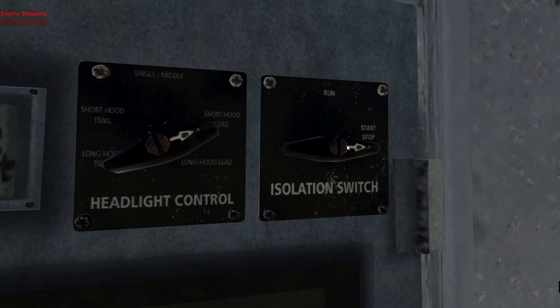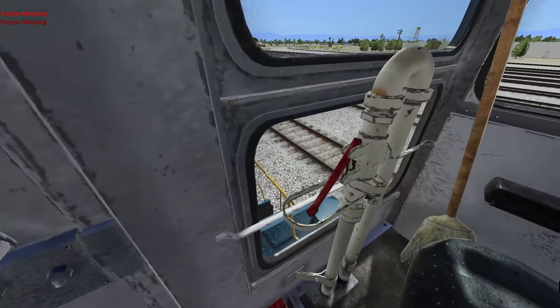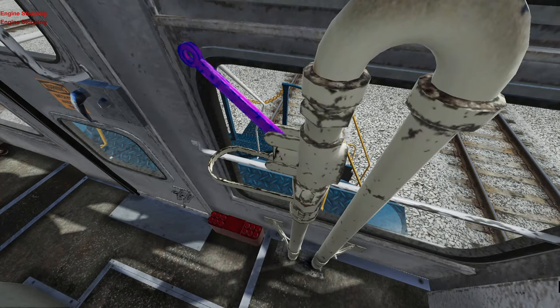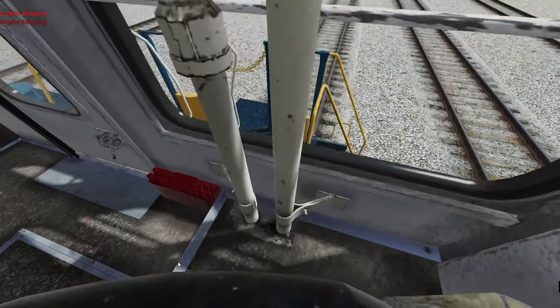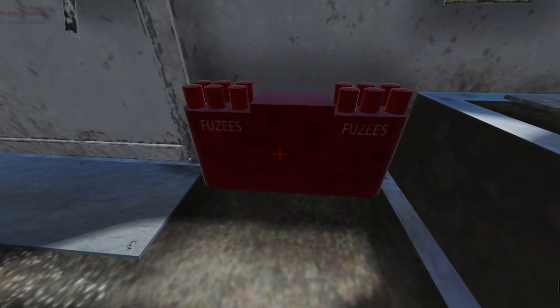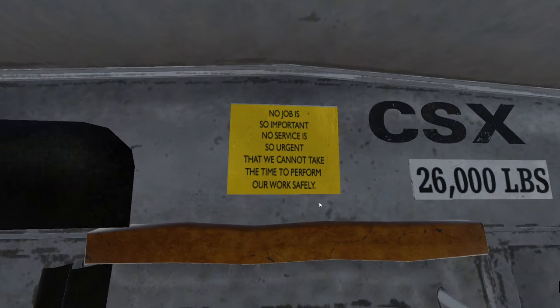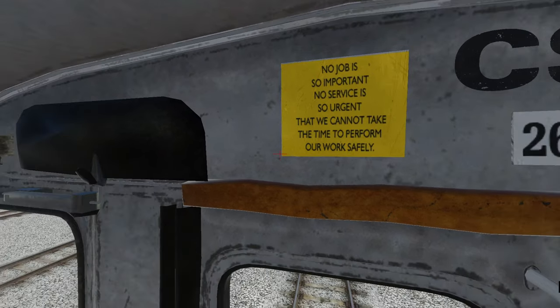And then we have the isolation switch. You are a brake, I assume. Does that work? I can't tell if that does anything. What are you? Are those flares? Fuses. And then over here we got some information about the locomotive: 'No job is so important, no service is so urgent that we cannot take time to perform our work safely.' Nice, look at that.